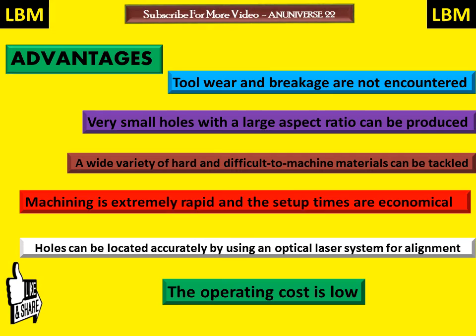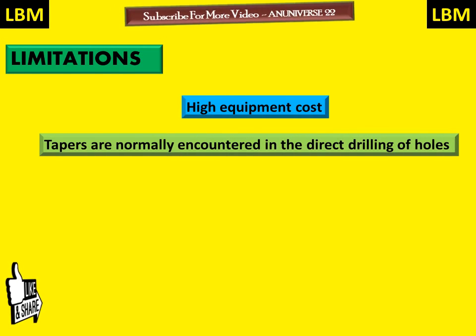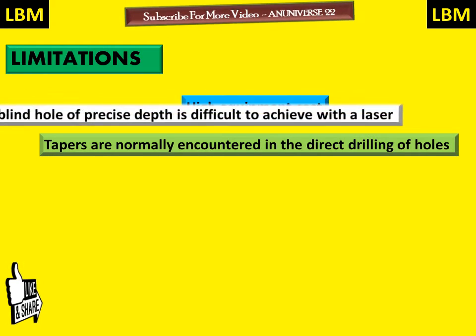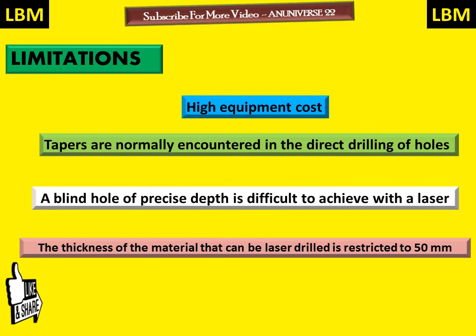Some limitations of LBM: it has high equipment cost; tapers are normally encountered in direct drilling of holes; a blind or precise depth is difficult to achieve with a laser; and the thickness of material that can be laser drilled is restricted to 50 mm.